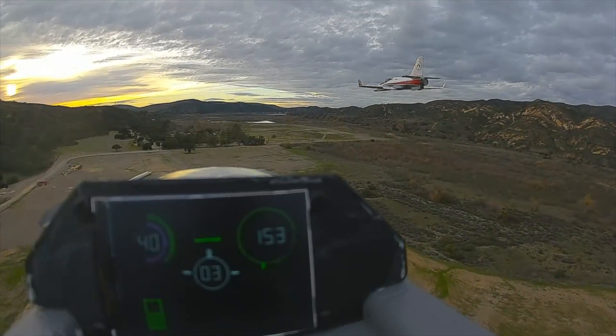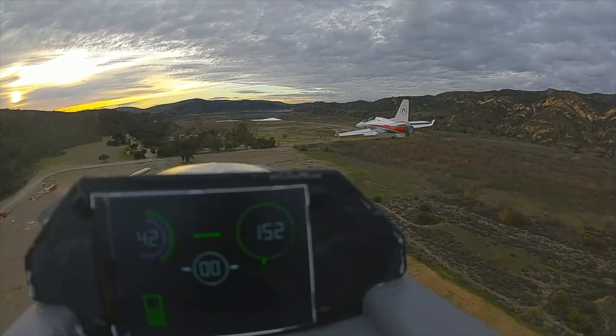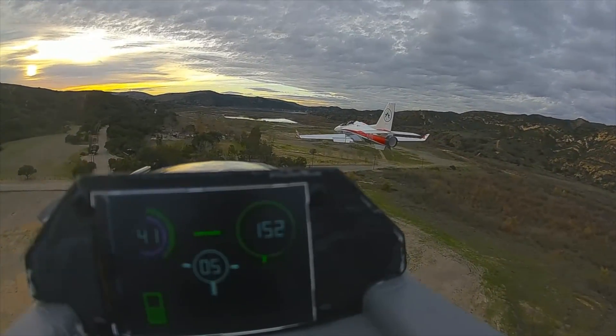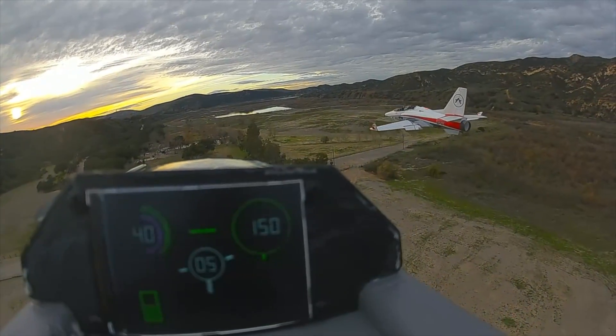Air speed and RPMs are to the left, and altitude is on the right. On the bottom is the remaining battery capacity — please ignore the diagnostic data points in the middle.